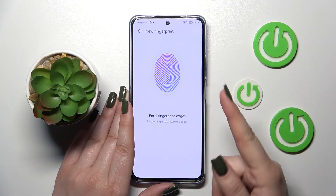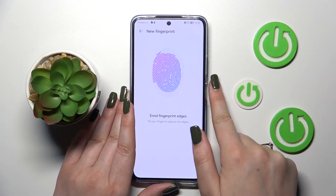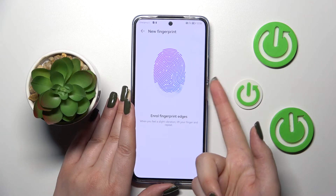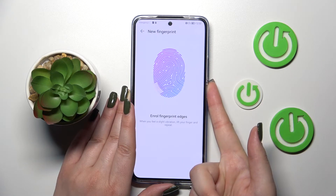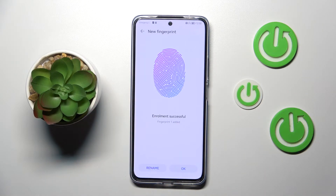Right now we have to do the same with the edges of our finger, so just add all of the areas of it. All right, we just successfully added the fingerprint. If you want, you can rename it right now, or just tap on OK.